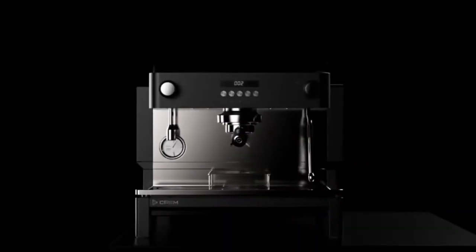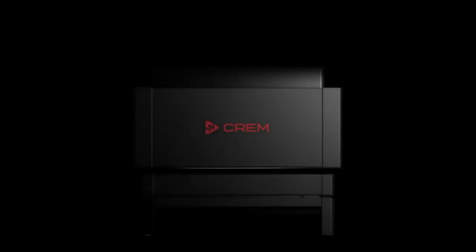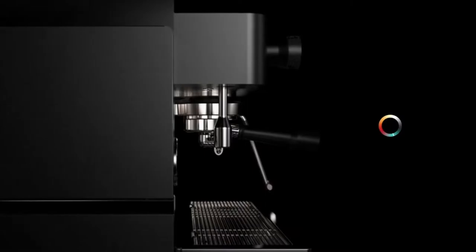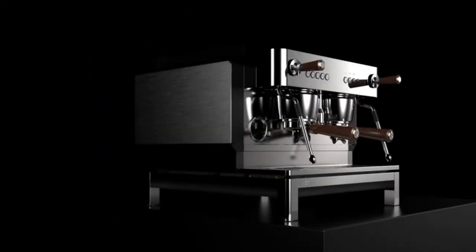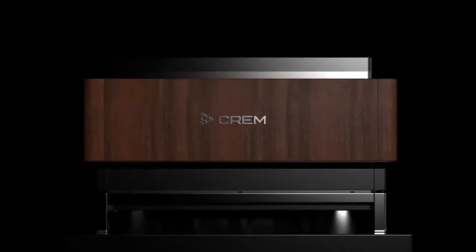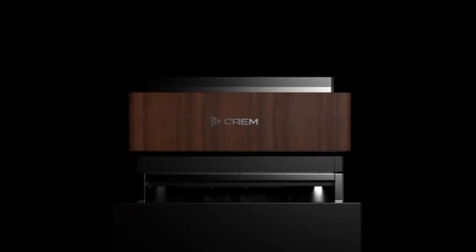The EX3 is the first range released on CREM's new traditional machine chassis and has been carefully designed to offer a wide range of possible configurations, not only technical but also visual. Thanks to its modular design the EX3 is extremely versatile and can meet the bespoke needs of any business.